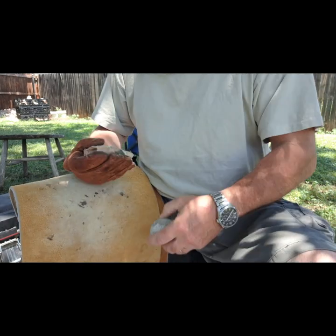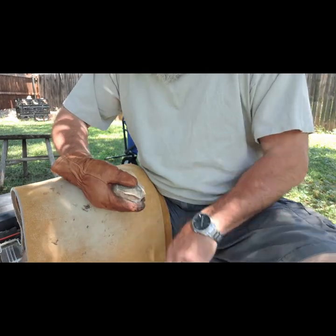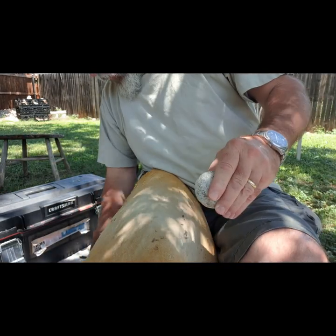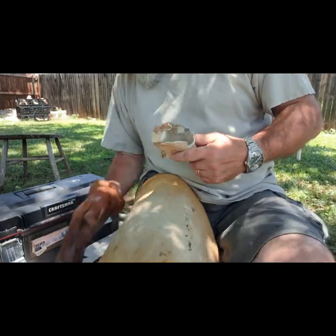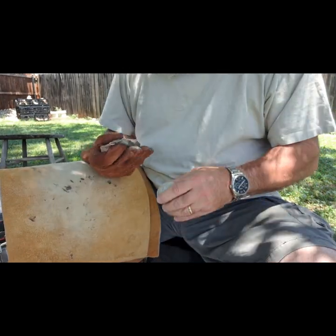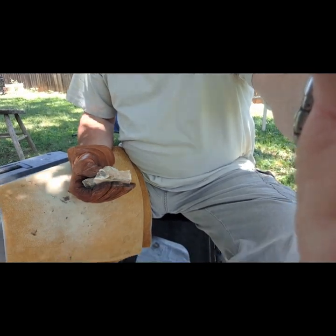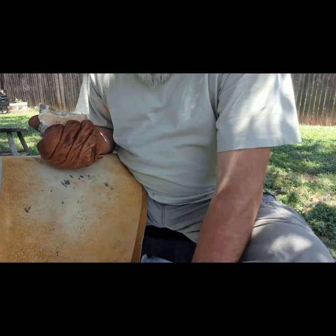May have to switch to a harder hammer stone. Ow! Something bit me. Flies are biting. I'm gonna have to put on some pants. I'm back. That fly drew blood — actually drew blood on me. So let's get back to where we were.